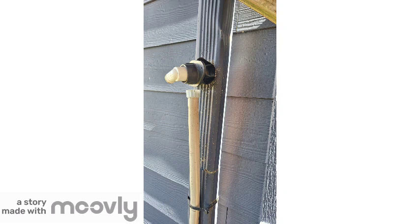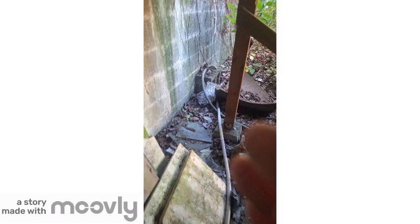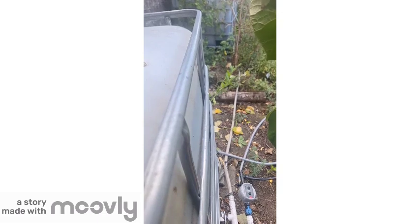Redirecting vertical flow, this diverter is 20 feet below the roof, beginning 150 feet of horizontal flow connecting to the rain tank, linking tanks one and two together, demonstrating successful horizontal flow.